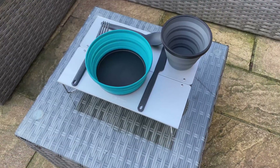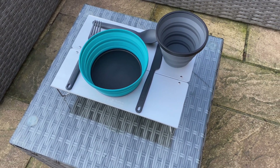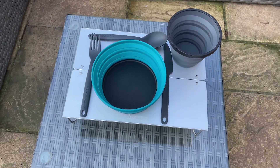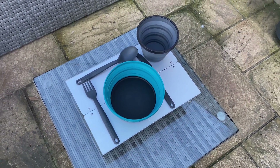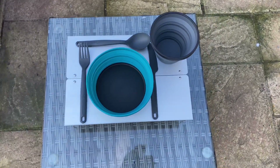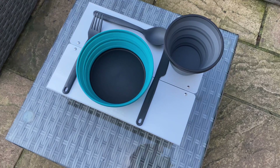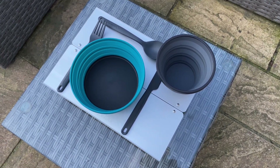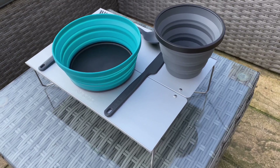And lastly, this is my Sea to Summit kit laid out with my Sea to Summit cutlery. It's just, just big enough — if I'm totally honest, just borderline usable. There's certainly no wasted space, that's for sure.